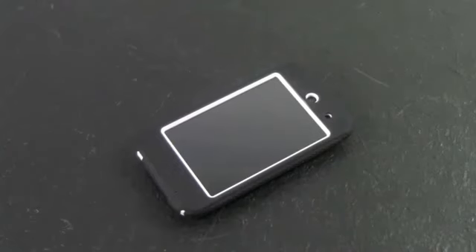Hey guys, what's going on? It's Brian here. Today I'm going to be reviewing the iPod Touch 4G Defender Case, but before I start this review,